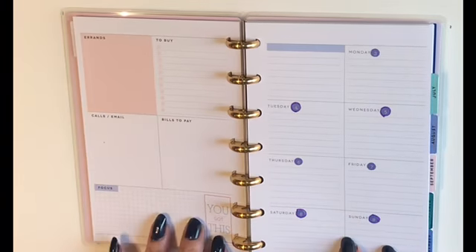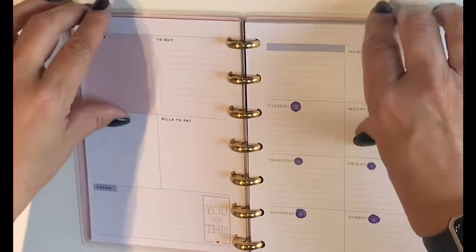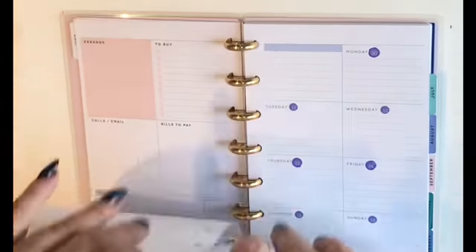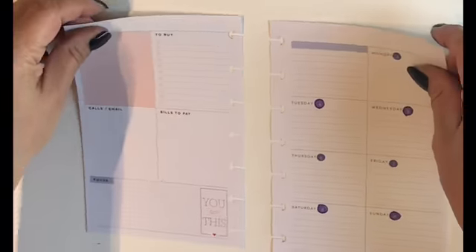Today we're going to go ahead and plan for the week of June 3rd. I can't believe it's June already! I'm going to start by taking these pages out just to make this a little easier for us.